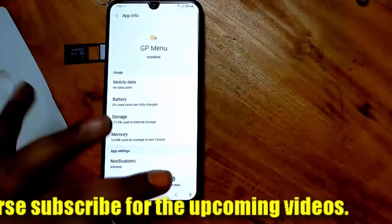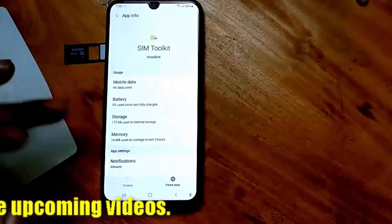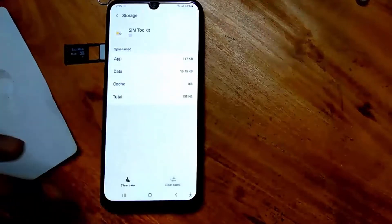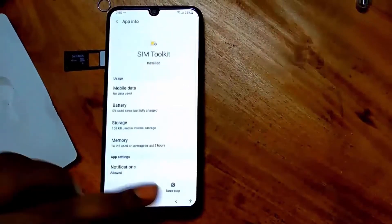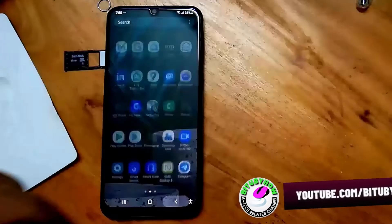Tap on first stop, then tap OK. Tap on internal storage and clear the cache and clear the data. After that, move back to the home screen and power off your phone.